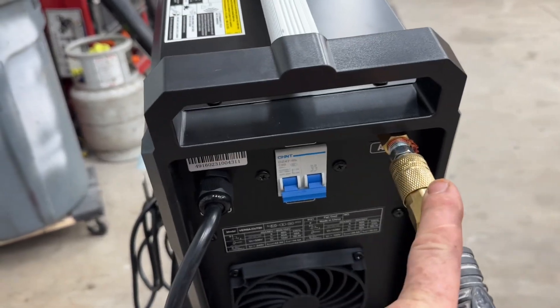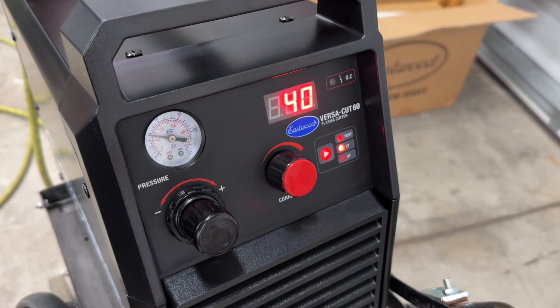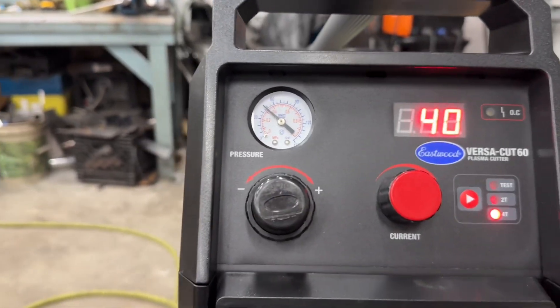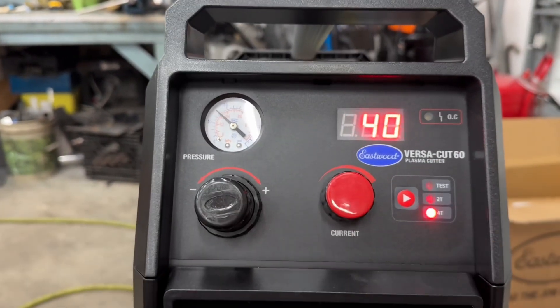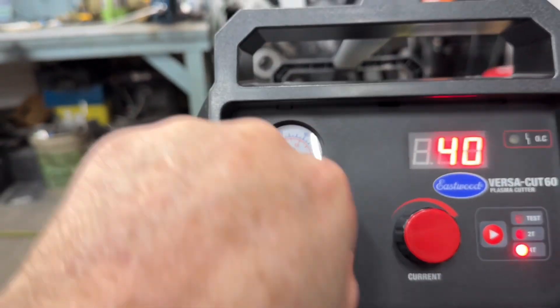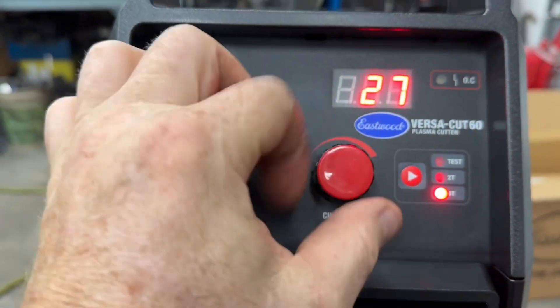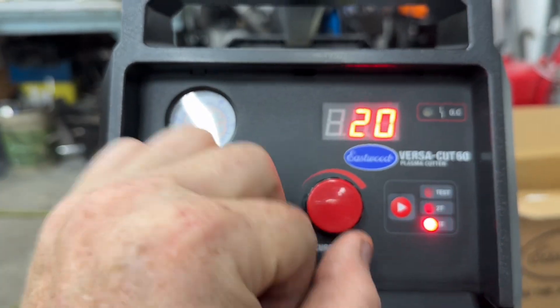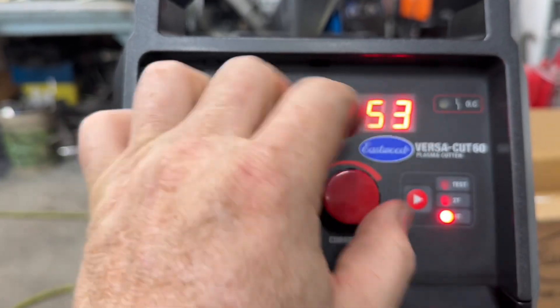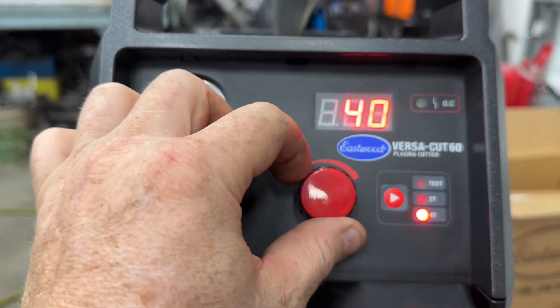Once you've got it all set up, hook up your airline and flip the switch to turn the unit on. You'll see there are a few dials and buttons on the front. This one controls your air pressure — pull it out, twist it to adjust, then lock it back down. This one adjusts your current, starting at 20 amps and going all the way up to 60. Let's start off at 40 and see what we're doing with that.